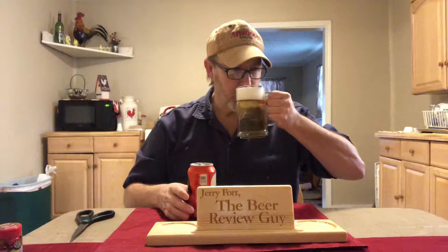Getting a nice, sweet, malty aroma. Smells really good.